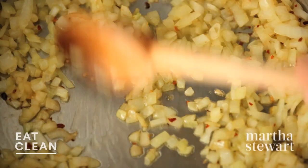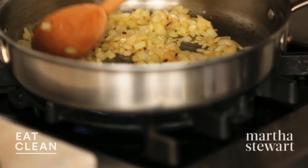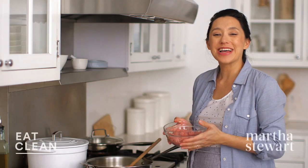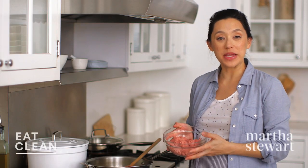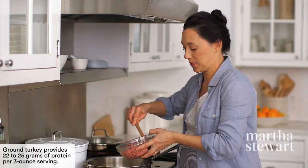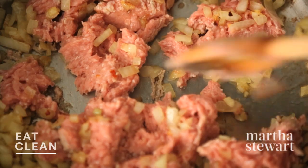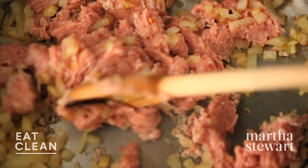Onions are looking nice and tender. Got a little caramelization on them, which is always great for flavor. So to this, add 12 ounces of ground turkey meat. I'm using dark meat here because I like that flavor — you can also use white meat. Just break up the turkey using the back of your spoon and cook this until the pinkness is no longer there.